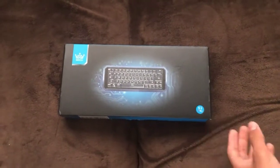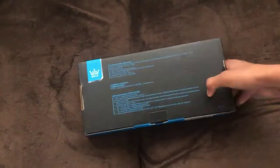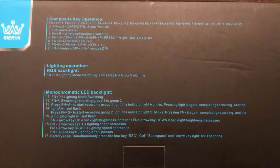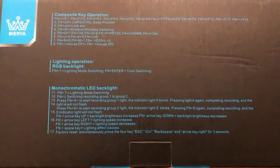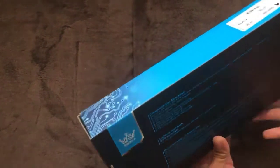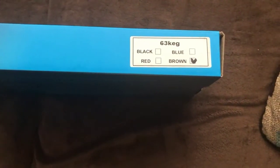Welcome back guys. This is the unboxing of the Dyra mechanical gaming keyboard. It's a 60% keyboard, I got it off Amazon for 45 bucks. We're gonna unbox it right now. It's RGB, it's wireless too. I got the brown switch, as you can see. Let's go ahead and open it up — it's made in China.